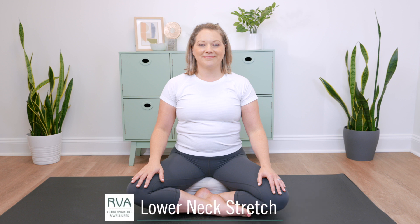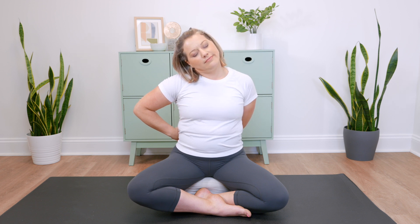A great way to stretch the neck is by clasping the hands behind the back, and you'll place them on one side of the body, then lean your head away from that side. Stretch for 15 to 30 seconds, then lean your head to the same side as your arms.